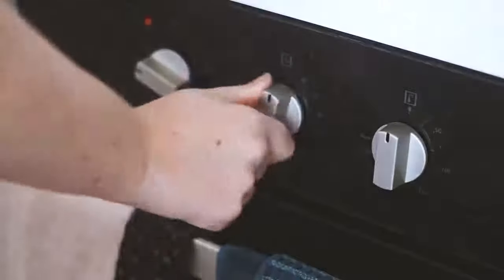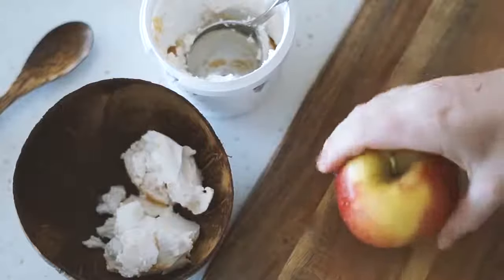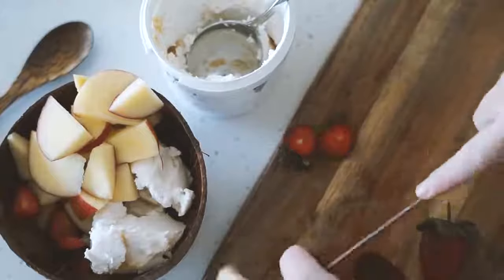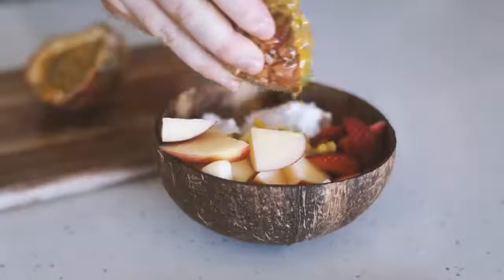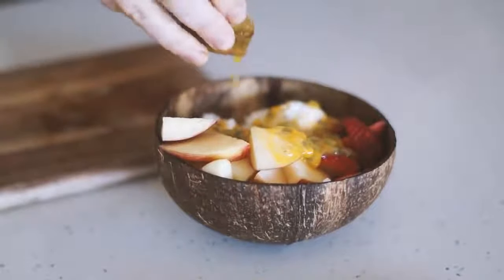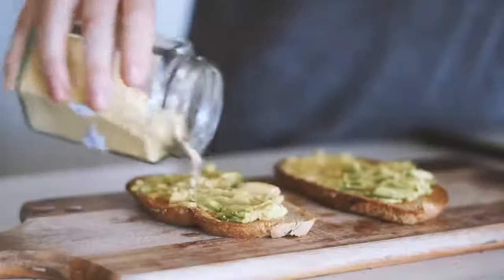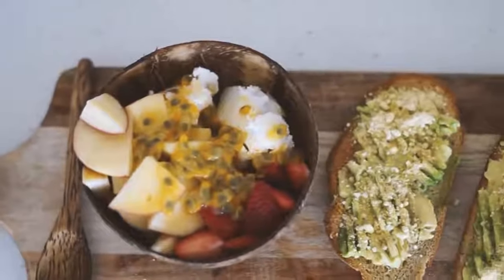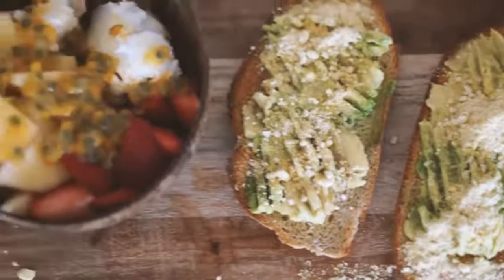Moving on to Thursday, we're once again starting with some oat sourdough. This was one of those days where I couldn't decide between sweet or savory so I had both. I've got some Koyo coconut yogurt with fresh apple, fresh strawberries, and fresh passion fruit on top. Then once my oat sourdough is toasted I put some avocado, lemon juice, and my cashew parmesan on top. Honestly probably my favorite breakfast of the week.